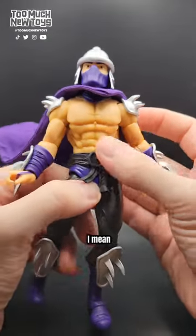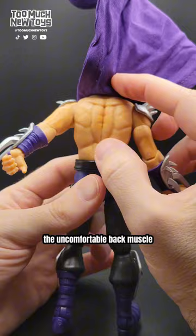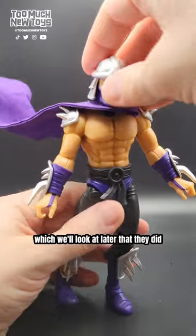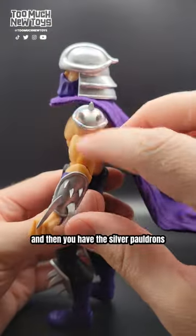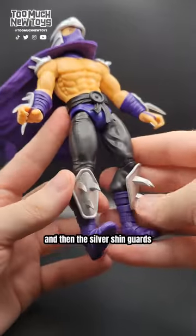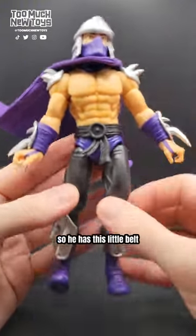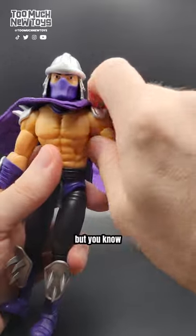This Shredder is super ripped — the most ripped Shredder ever. He's got the side muscle things and the uncomfortable back muscle. Maybe too ripped — dial it back a little. This one has the silver armor: silver helmet, silver pauldrons, silver gauntlets, and silver shin guards. They're all very nicely done in soft plastic — not going to stab myself on them, and they don't feel like they'll break.